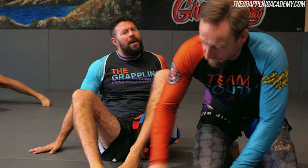Let's look at the back control, because often people find from the back control that they have a hard time holding it, because they're always emphasizing the arms reaching around — whether the chokes or seatbelts — and the hooks reaching around to go for the hooks in position.